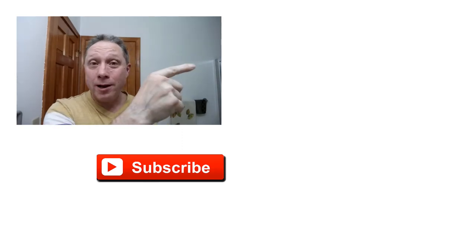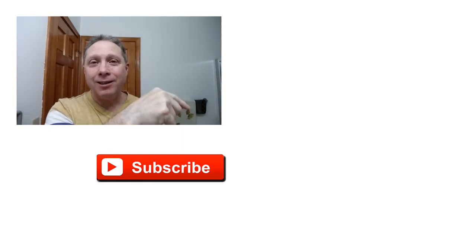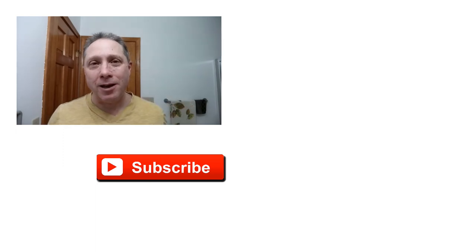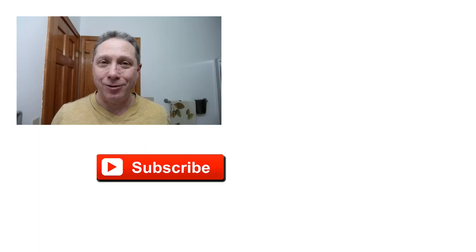Thank you guys so much for watching all the way to the end — really appreciate you and all you do for me. Click right over here to see episode one, how this shave began. Click down here on the video specially picked out for you. Click over here on me — subscribe, like, comment, and share this video with your friends. Have a great shave and a good day. I will see you next time on Adventures in Wet Shaving.